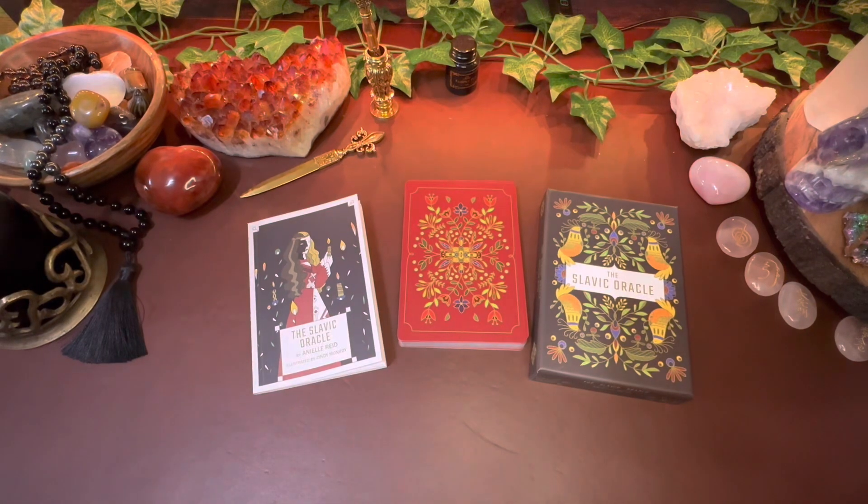Hey guys, Rochelle here with Amethyst Ascension. If you are new here, welcome, and if you are returning, thank you so much for joining me again. Today I am going to be doing a review of the Slavic Oracle.